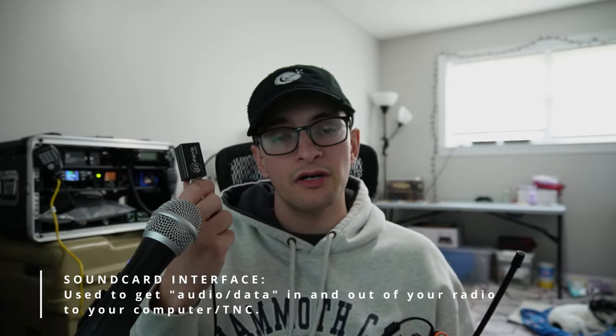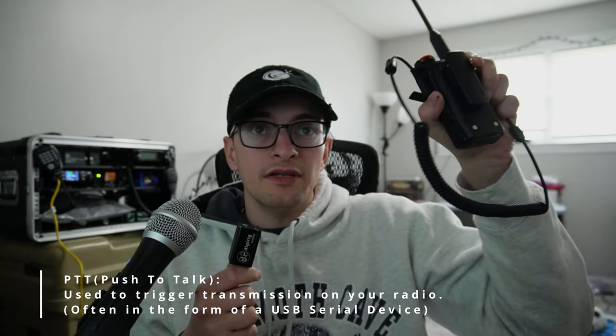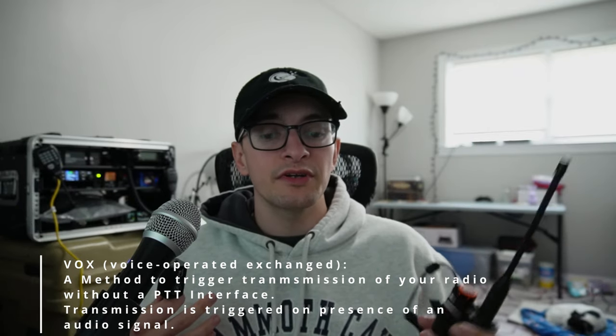If you're new to this, you need a sound card interface before we get started. I'm using something called the Digirig — a $50 sound card and push-to-talk interface you can get online. I like it because it combines both the serial PTT port and the sound card into one modular device, meaning I can use any radio as long as I have the right cable. I'm not sponsored, but I do recommend it. At minimum, you need a sound card interface and ideally a push-to-talk line.